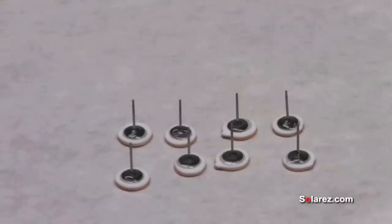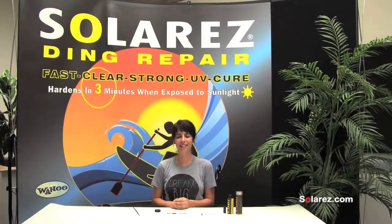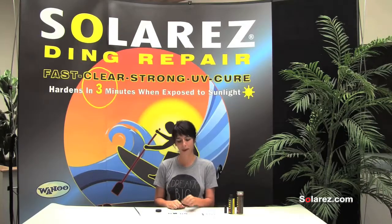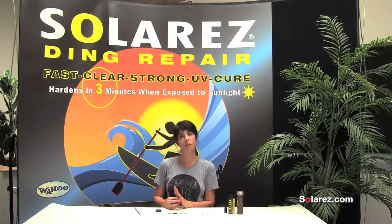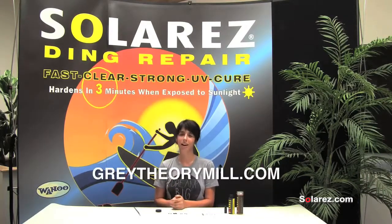At night you just kind of want to make sure you're shining it all over on the resin. All right, and there is a set of earrings — all of these will be dry in minutes. It's amazing. All right everyone, thanks for tuning in. My name is Johnny and I use Solar Res for my handmade business. If you're interested in seeing any of my jewelry or wares you can go to www.graytheorymill.com. Thank you!